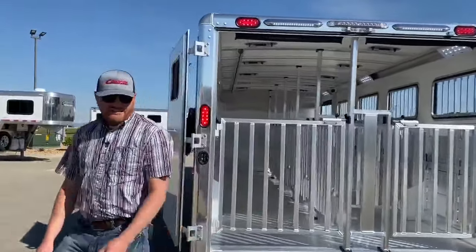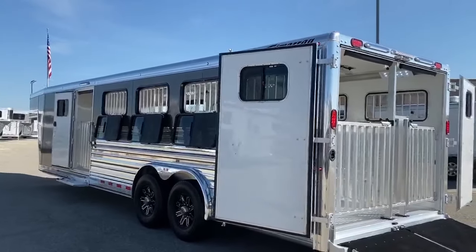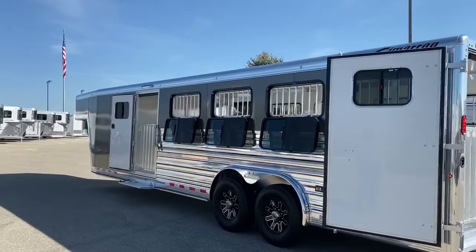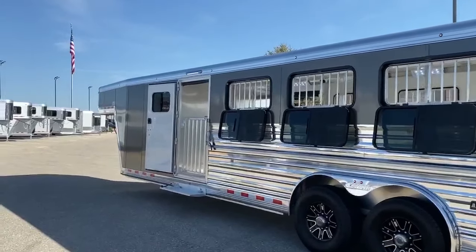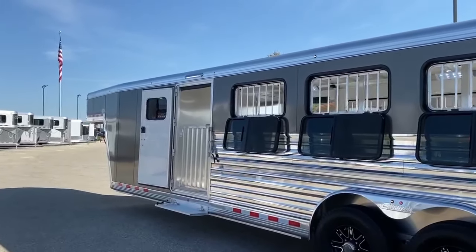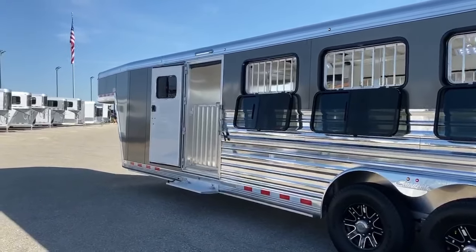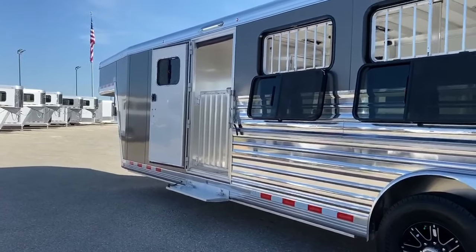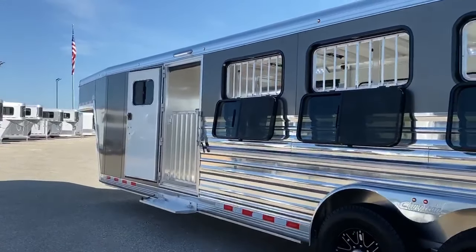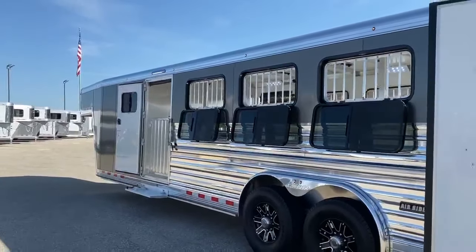Over on the driver's side, we talked about the escape door and putting the gate over it — it's another access point but the gate keeps the animals in. We put a fold-up step there, so it's an easy transition jumping up into the trailer. It's also easy for kids — whether younger or older, it makes it really easy for them to jump in and out.